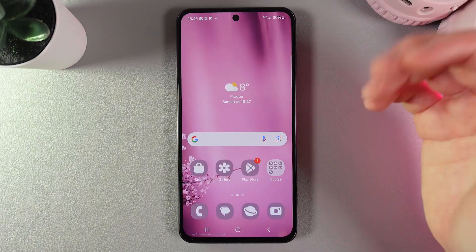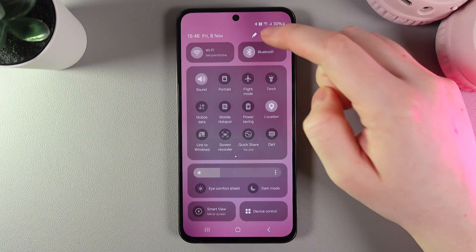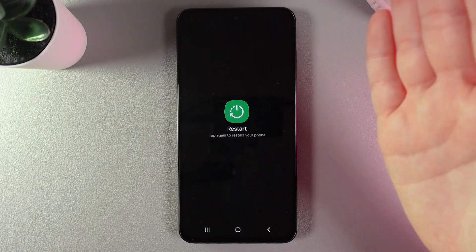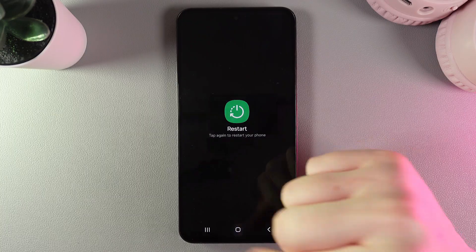But if that didn't happen, the next thing we can try is to swipe down two times again, click on this power button, and then click two times on this restart button. Basically, 90% of the problems are solved by themselves after a restart.